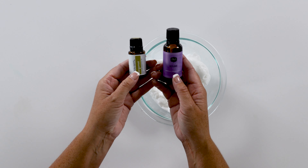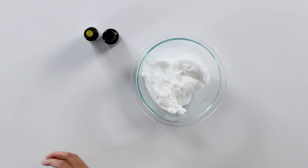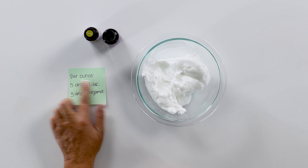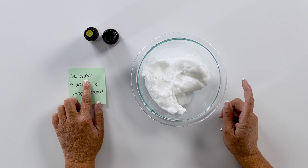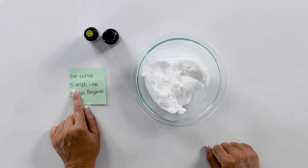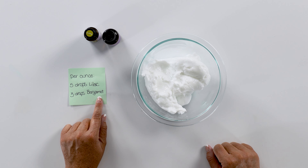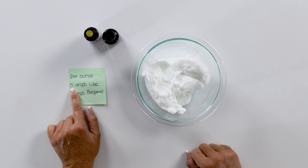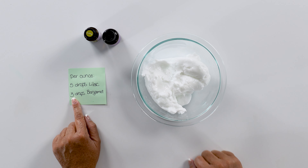Next, we're going to bring in our lilac fragrance oil and our bergamot and add our essential oils. I've broken it down per ounce, just in case you aren't making 10 ounces like I am. Per ounce of lotion, you want to add five drops of lilac and three drops of bergamot. So since we're doing 10 ounces, that means we need 50 drops of lilac and 30 drops of bergamot.